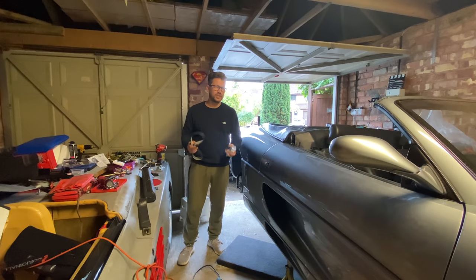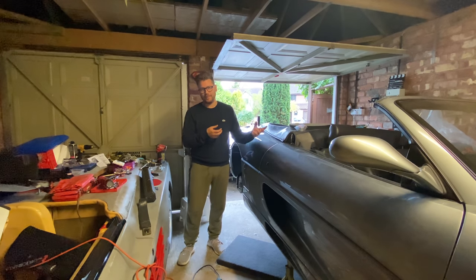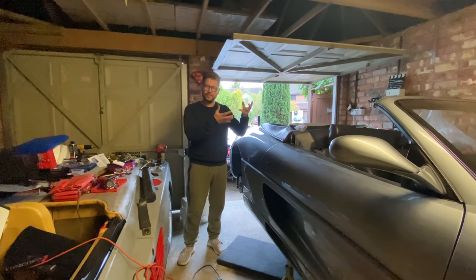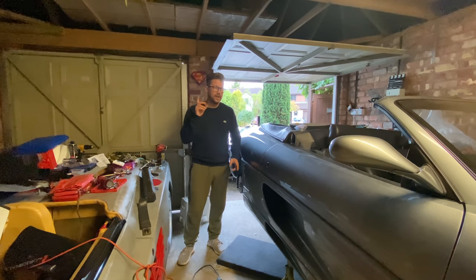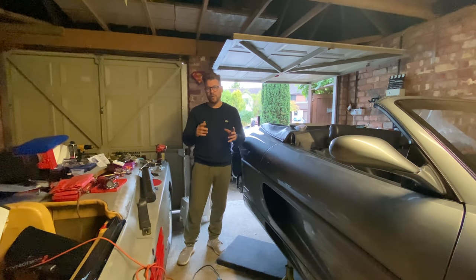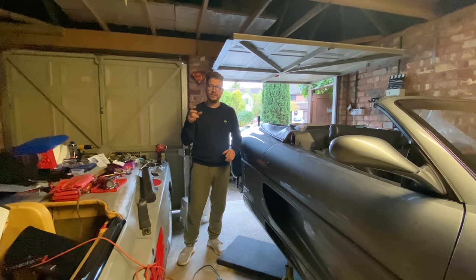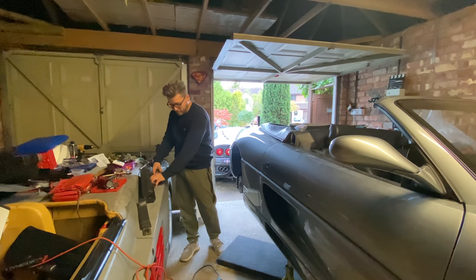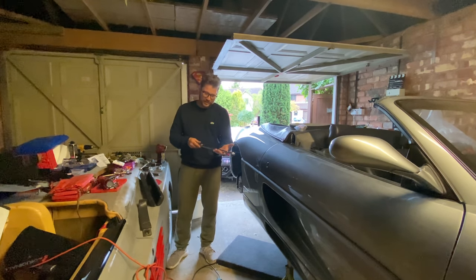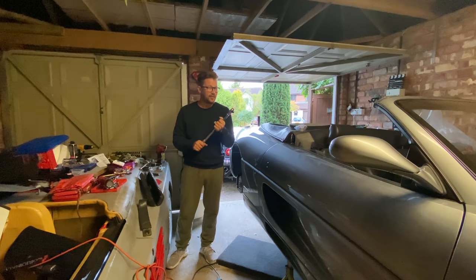We are now ready and in a position to start changing the belts. The car is at TDC. We've got all our alignment marks and everything is in place, everything is removed. The engine is high enough — we can get to that 36mm bolt in the crankshaft pulley. That bolt is torqued up to 196 Newton metres. Most big torque wrenches go up to around 200 Newton metres, so we are right at the top of the limit.